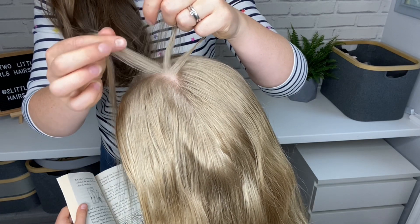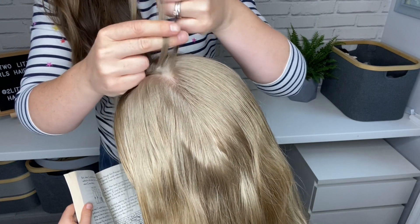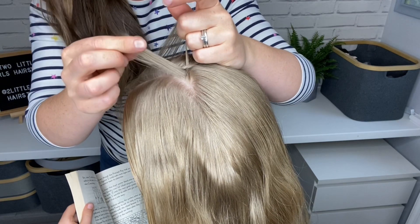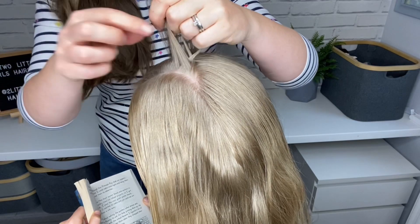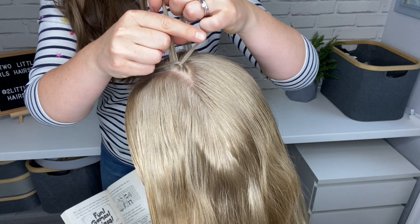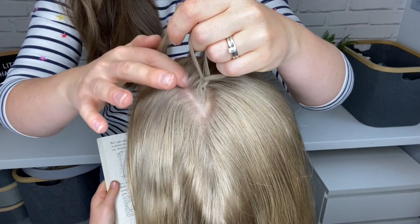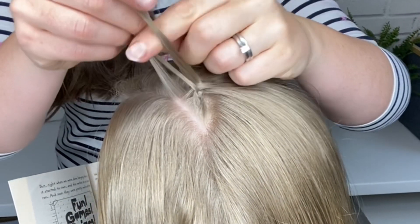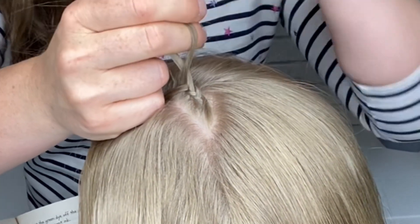I'm going to take the outside strand under the center strand, then this outside strand is going to go under the center strand. Now I'm back to where I started. I'm going to add hair to this section — just scoop up a small amount of hair, put them together, take them under the center strand, then take this outside strand under the center strand. I'm going to add some more hair to this part on the outside, take both pieces under the center strand, then take this outside strand under the center strand.